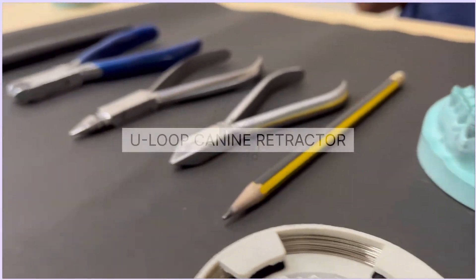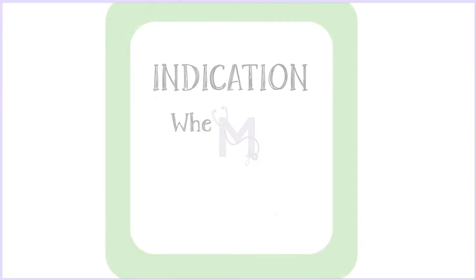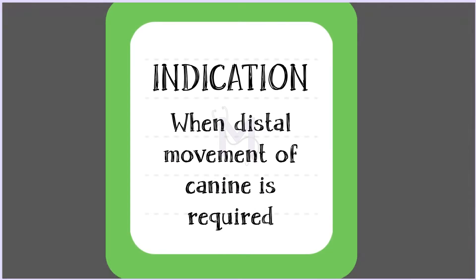In this video, we'll learn how to make a U-loop canine retractor. A U-loop canine retractor is indicated when distal movement of the canine is required.